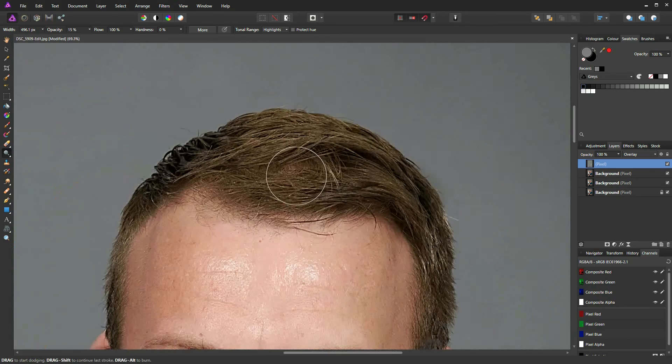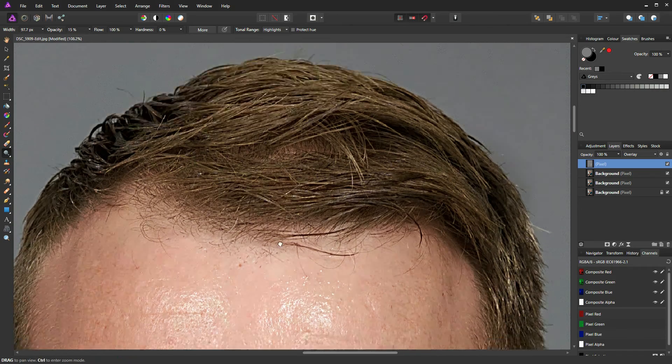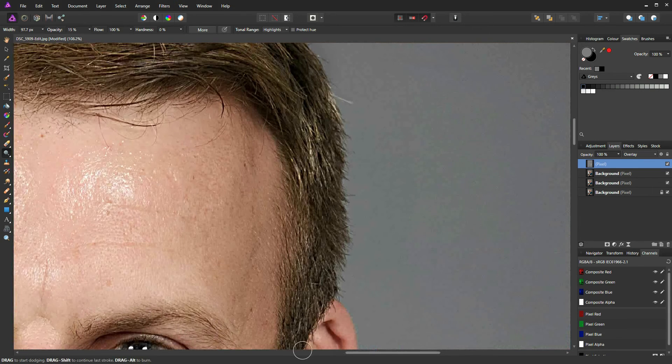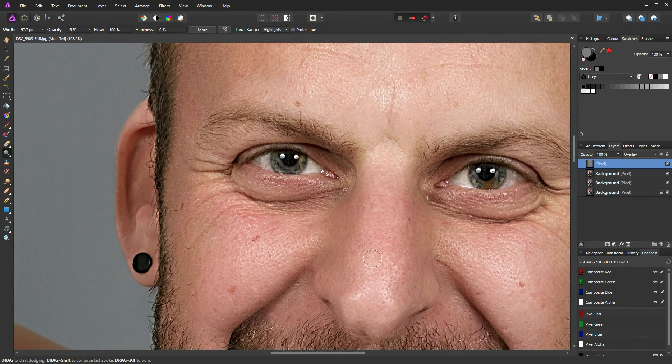Go up to his hair, reduce brush size, and bring out the highlights — a few on the sides — then bring out the highlights in the ear. A little bit more on the forehead, then reduce the brush size and just bring out those catch lights. Brush around the iris to bring out the brightness of his eyes, and along the eyelid.